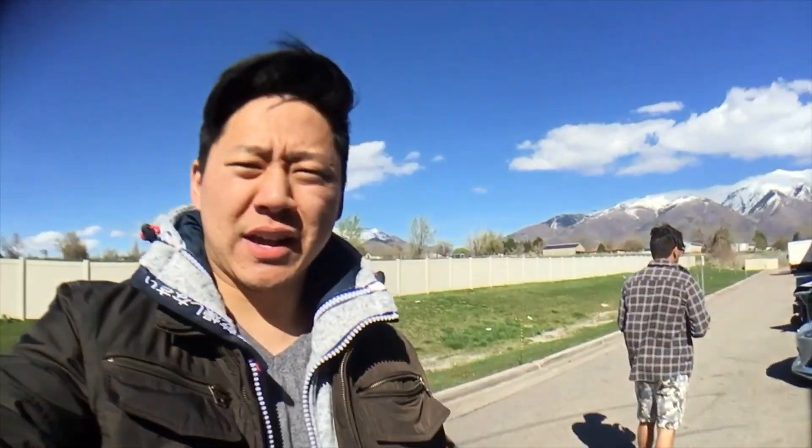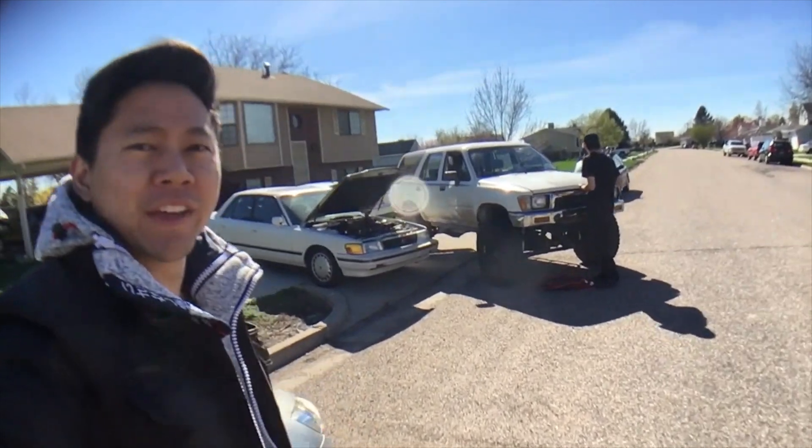We're finished at the shop. Now we're going to head out and check out Scott's FRS real quick. He's got a rear spoiler that my brother wants to see how it looks. Now we're here with Scott.